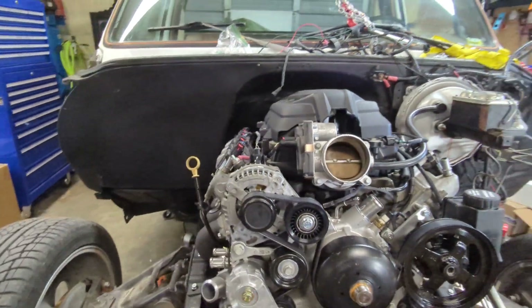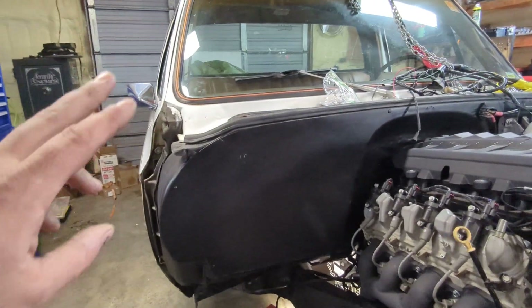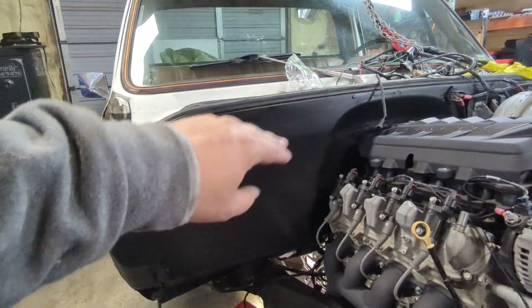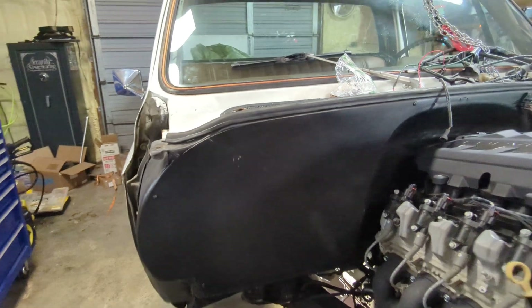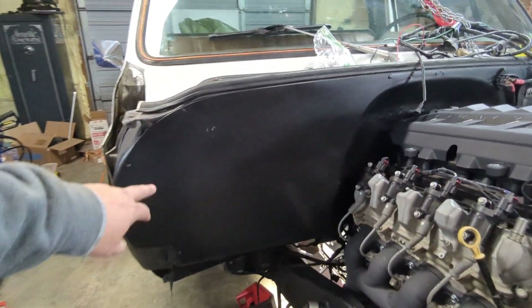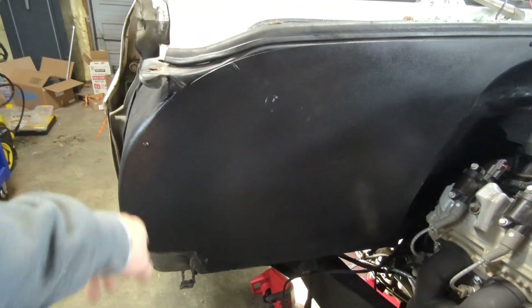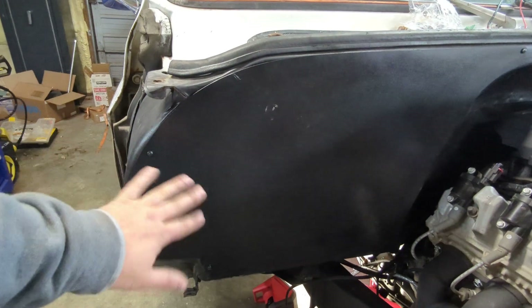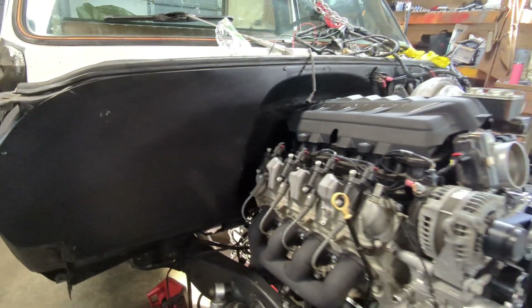Since we pulled the front clip off it was really easy to do this. I used my brother at Venata Fabrication — I used his delete panel, AC delete. I just have it mocked in for now with a few self-tappers. I'm going to get an AC bulkhead right here. I'm not going to do it here because I'm going to leave the factory kick panel and the flap all that alone. So this is going to come out here, no problem there.